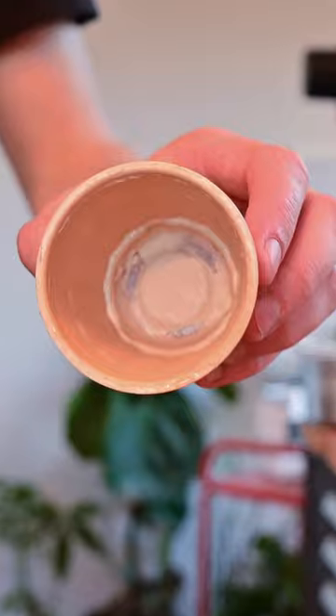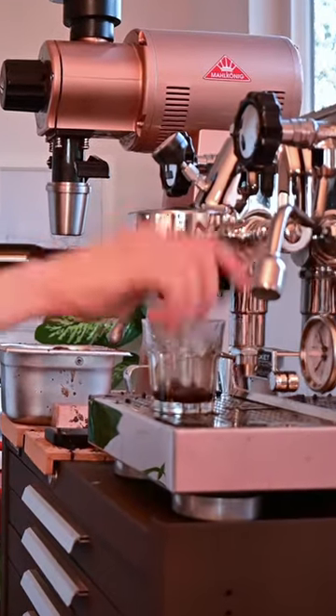Next, I took an Aeropress filter, cut it down to size, and placed it on the bottom of the pod to hopefully create a watertight seal — and this time it got a little messy.